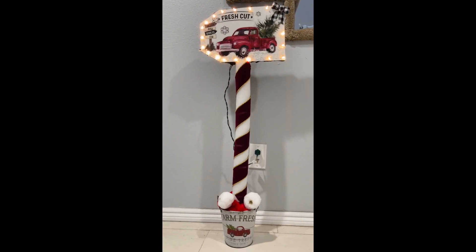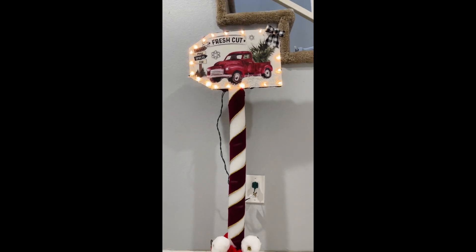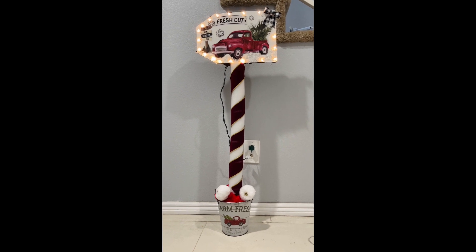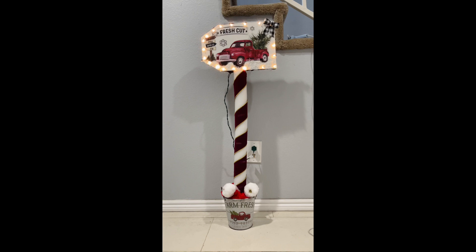Hi friends, Tina here, and welcome back to my channel. Today I'm going to share with you how I made this red truck sign that actually lights up. I made this using mostly Dollar Tree items, so if you want to see how I made this, just keep on watching.